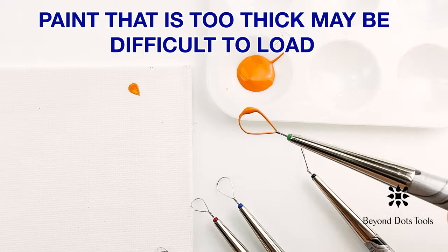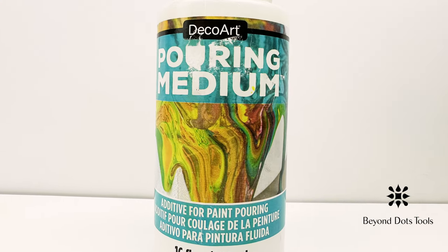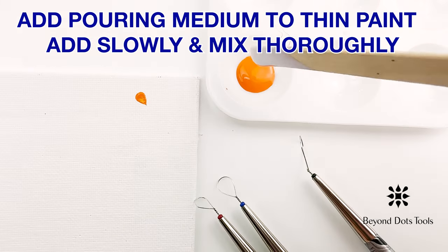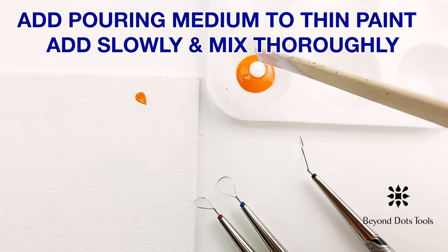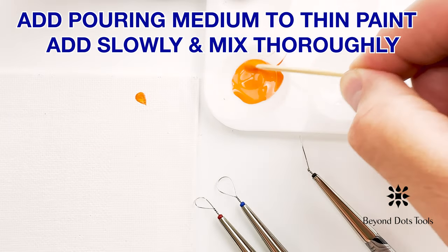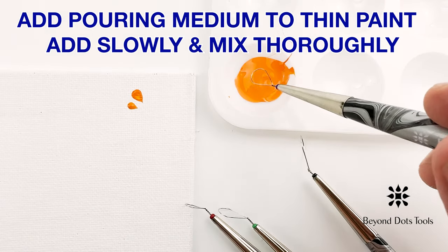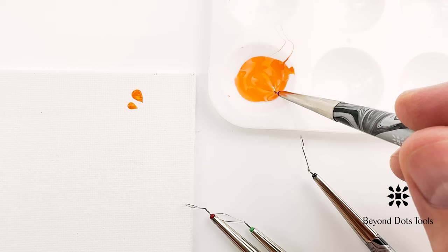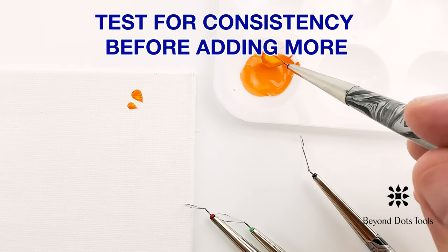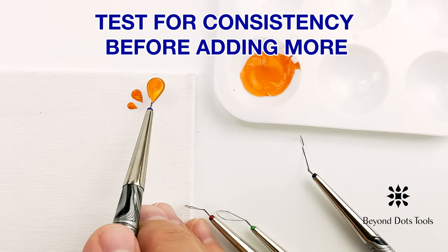Alternatively, some paints contain a lot of pigment and can be quite thick as a result, which can also make them difficult to pick up with your tool. The solution is to add some acrylic pouring medium, which can be purchased at an art supply store. If the paint is very thick, a ratio of four parts paint to one part pouring medium is a good starting point. Be sure it is fully mixed in and then test it before adding any more. Slowly add more pouring medium until you achieve a consistency that allows you to easily load the tool.